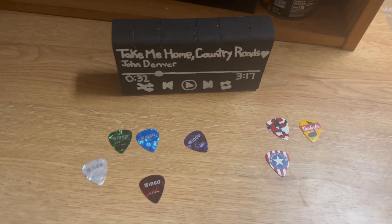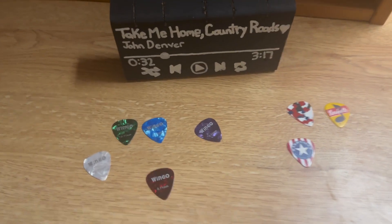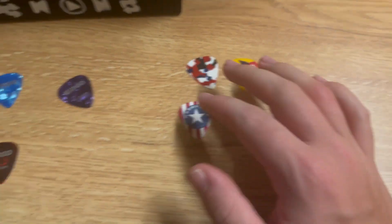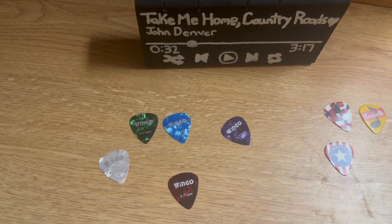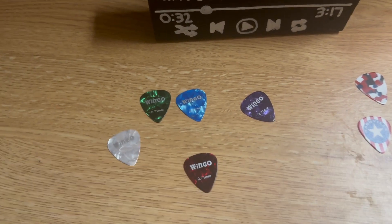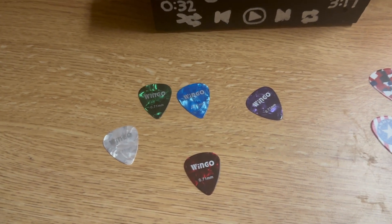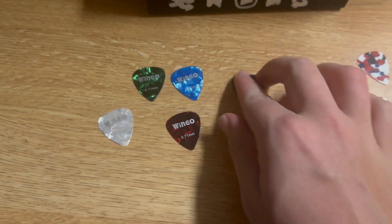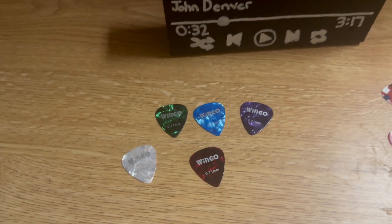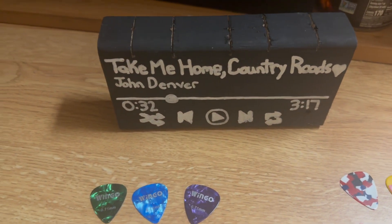Anyway guys, I wanted to show you guys my full guitar pick collection. My last video I made of my guitar picks I just showed you these three, but during Christmas when I got my capo for my guitar — I made a video of that just after Christmas — I got these five in the pack that the guitar capo came with.